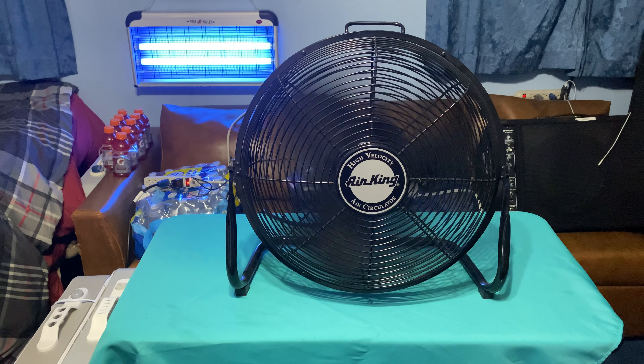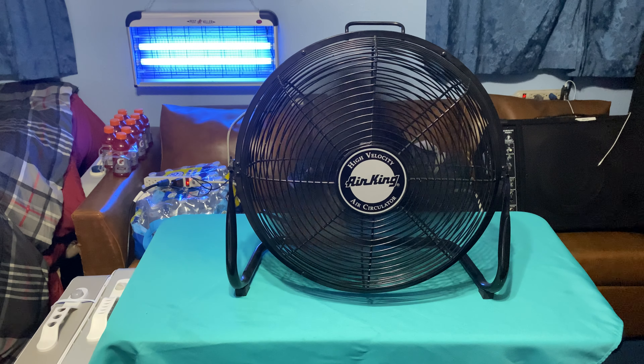This fan rattles a little bit because the motor is kind of jacked up and the blades are out of balance, so just be aware of that. But it is a good air mover.